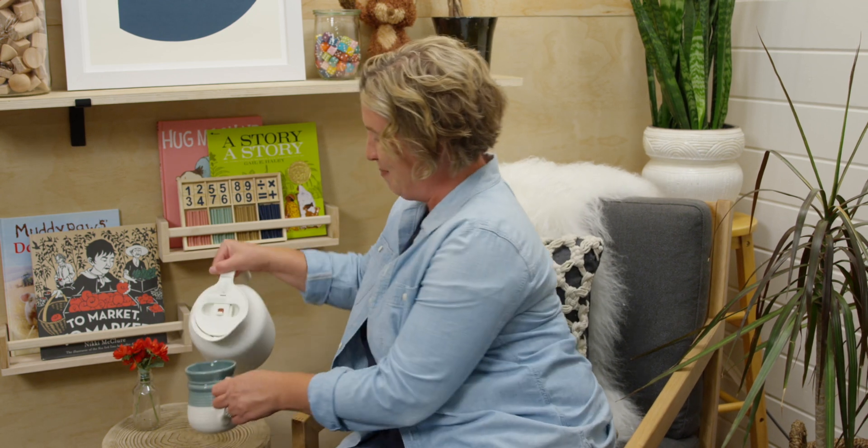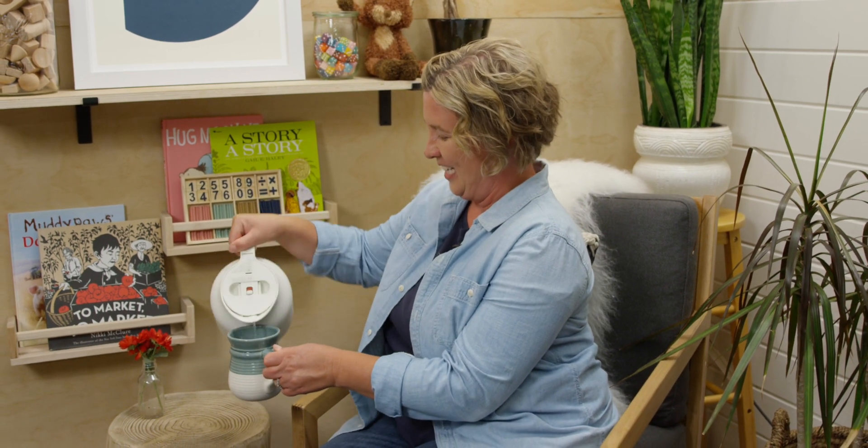Hi, are you ready to begin? Let's start by counting backwards together. Ten, nine, eight, seven, six — wait! We'll finish the rest right after I pour myself something to drink, and I'll meet you at my desk.